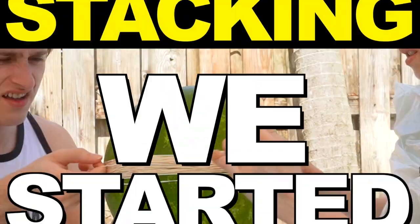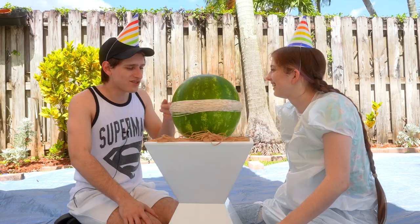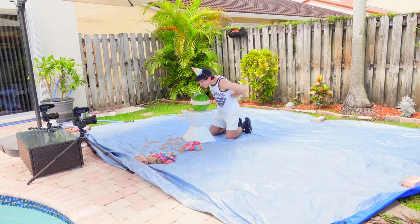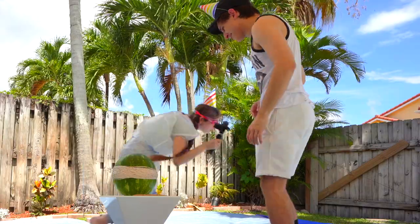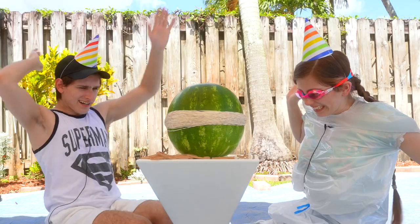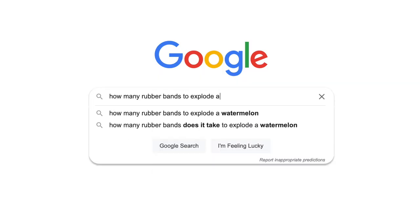So let's get into it. One by one we started stacking rubber bands. 24, 25, happy birthday to me. At about this time we had hit over 200 rubber bands, and that got me thinking — how many rubber bands would it take to explode a watermelon? At least 400. We had a long ways to go so we started stacking those rubber bands on top of each other.